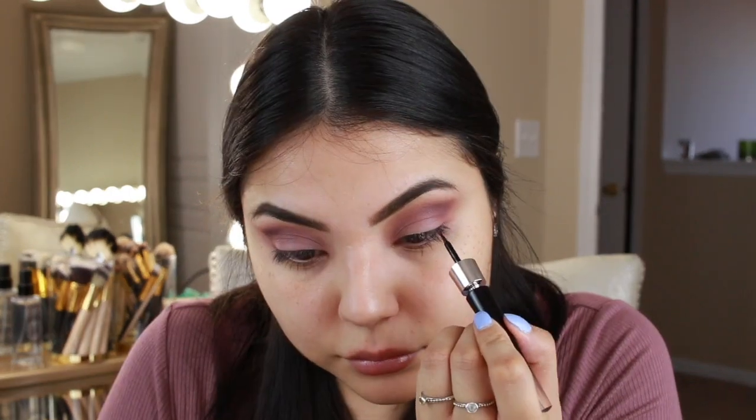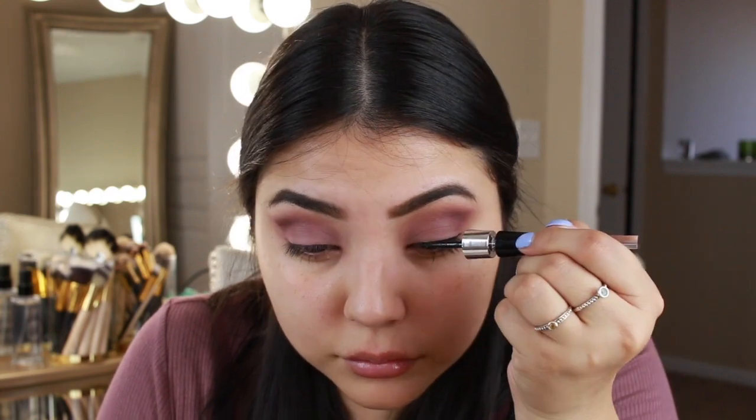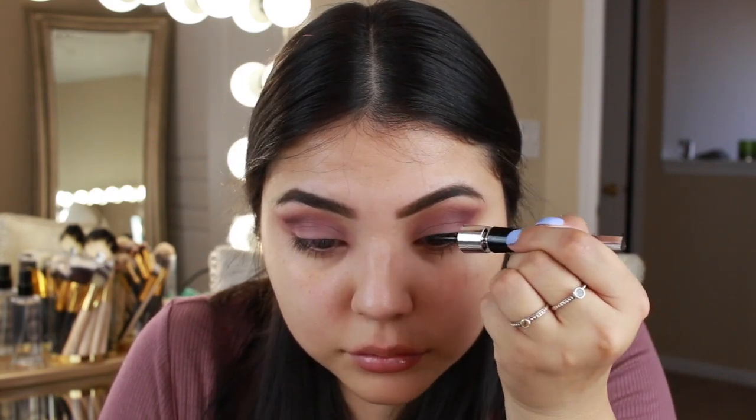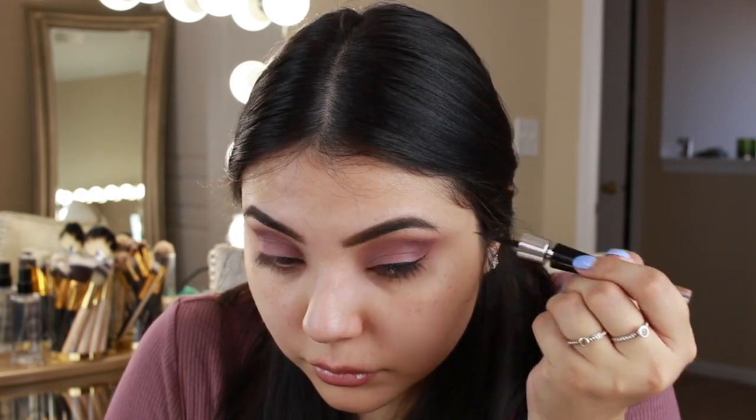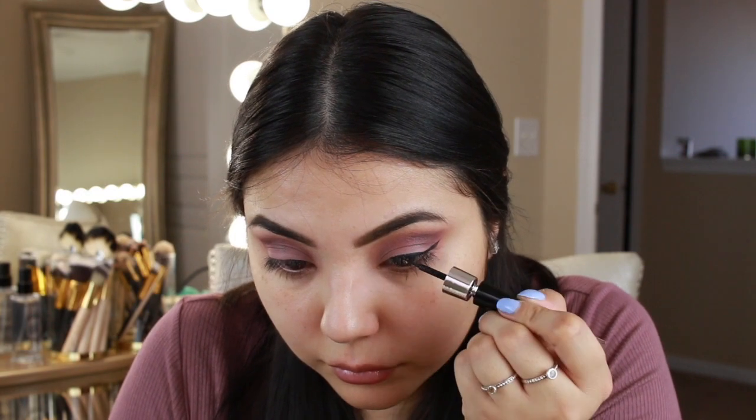Now I'm going to take the Lancôme Grandeur liner — it's so pretty, look at this packaging. It looks like the Louboutin nail polish, isn't that cute? So I'm going to go ahead and just do a quick winged liner. My hand is low-key shaking because I had espresso, so I hope my wings come out okay.